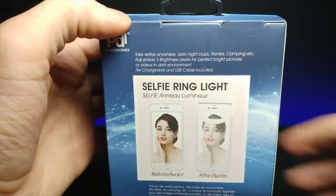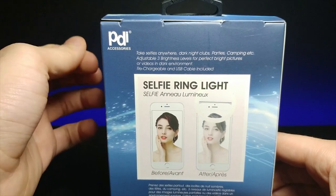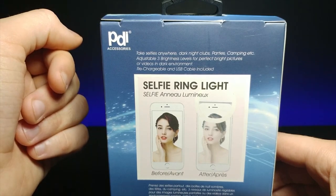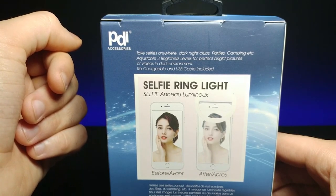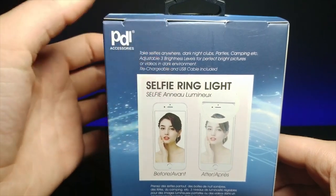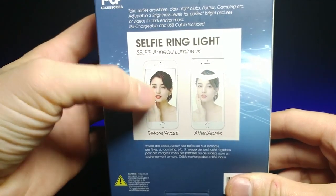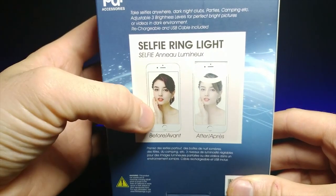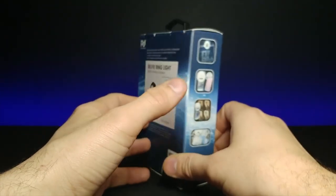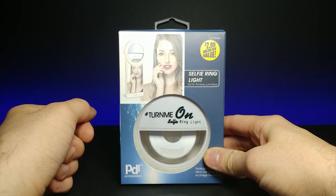If we turn it around, it says 'take selfies anywhere' — dark nightclubs, parties, camping, etc. It says it has three brightness levels for perfect bright pictures or videos in dark environments. And it also has a rechargeable battery inside so you can charge it with USB that is included. That's actually really nice. This is kind of what it's supposed to be looking like — you're supposed to get pictures of that quality, I'm assuming, which I have a little bit of doubt. But without further ado, let's go ahead and unbox this and take some selfies with it and see how it looks.